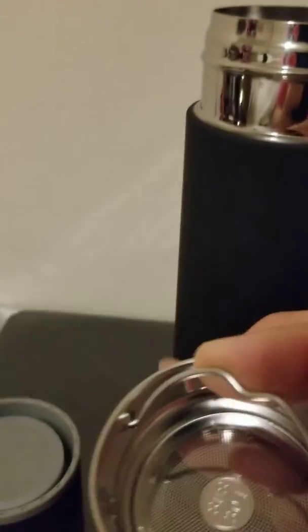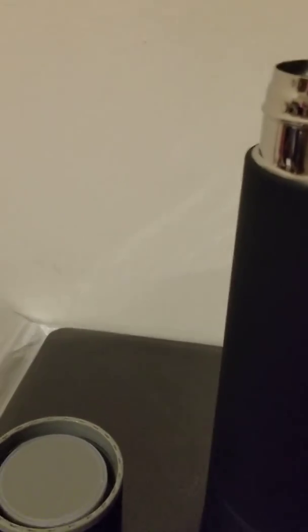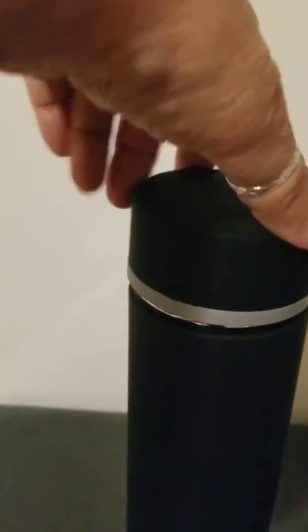You also get this little diffuser so you can use it for coffee or tea, or even fruit to make flavored water or something. It snaps in just like that and then it has this handy dandy lid that screws right on and you're ready to go.